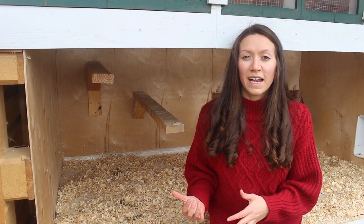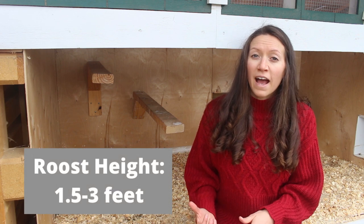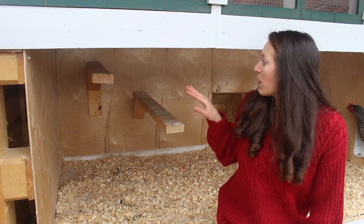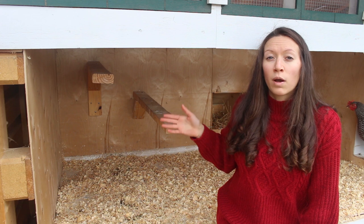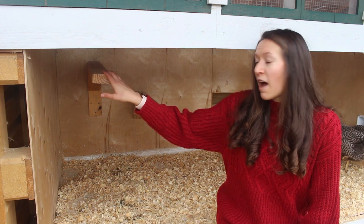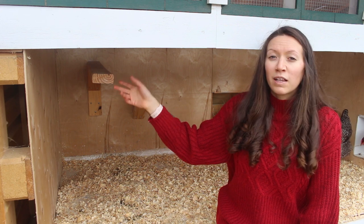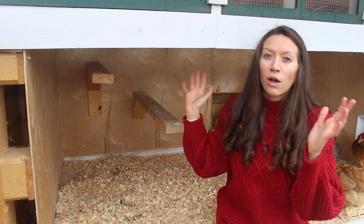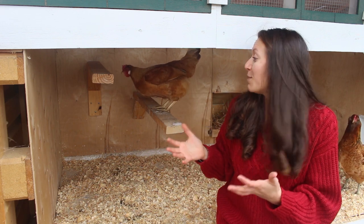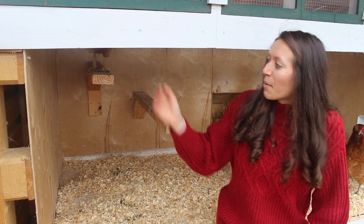Your chickens are going to need somewhere to roost at night. The ideal height for your roost is anywhere between one and a half to three feet high. We have two different heights for our roost, so that we would have a lot of space if we grew our flock, and this allows them to jump up on the shorter one and then onto the high one. We've noticed they really do like to be on the higher one, and typically, especially with a small flock, they will all be on one roost in the middle of the night to help protect each other and keep each other warm.